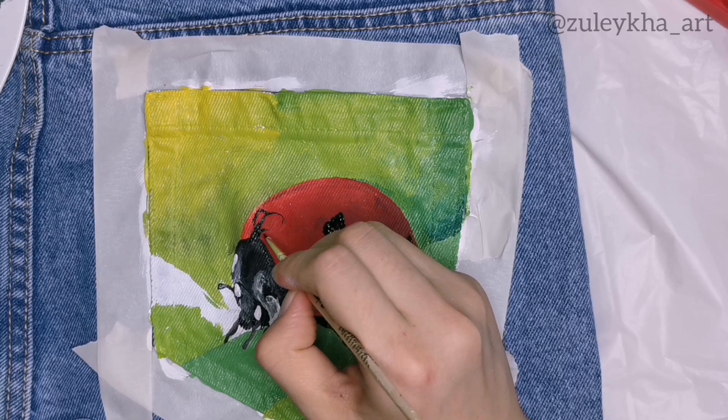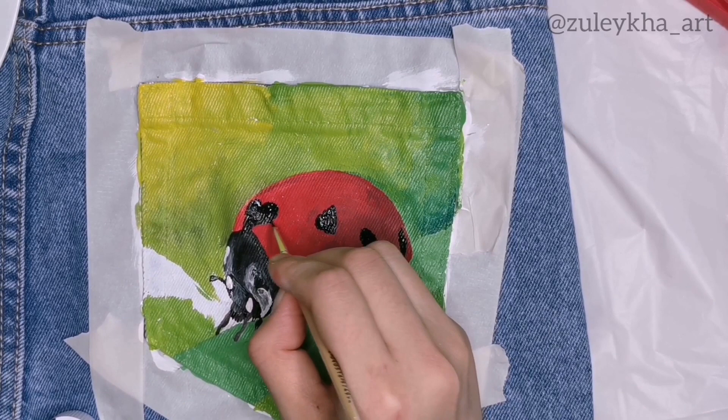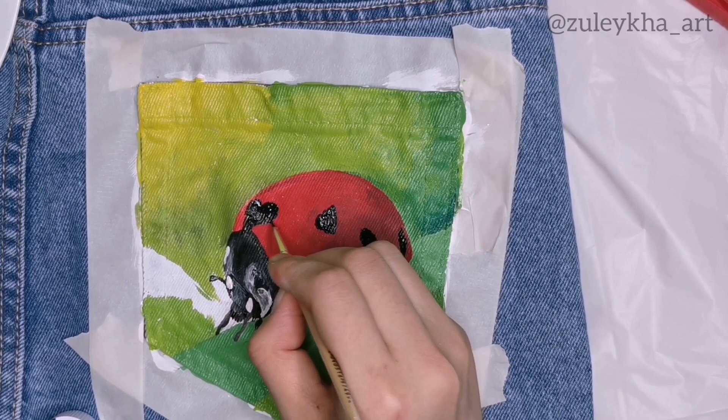To get the effect of a shining insect, I use orange paint as well as red and white, mixed with a good amount of water. I use all three of those colors on the sides where the sun is shining.